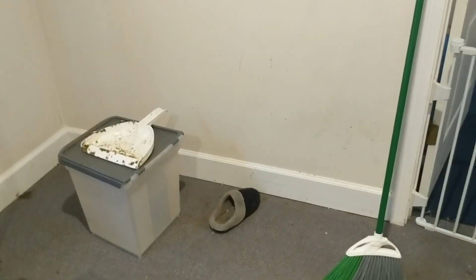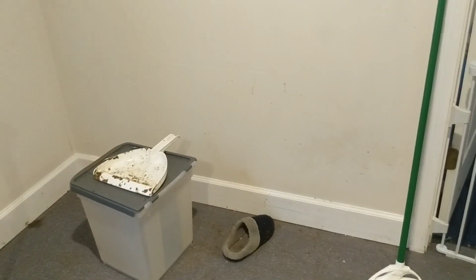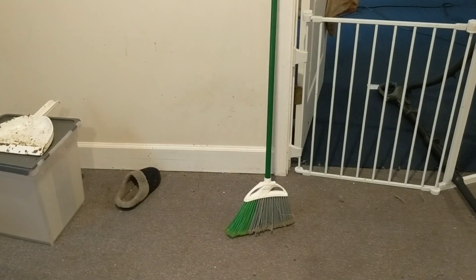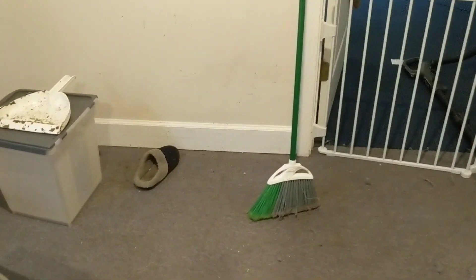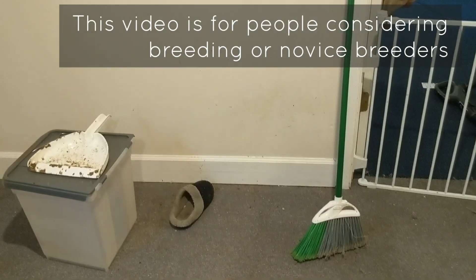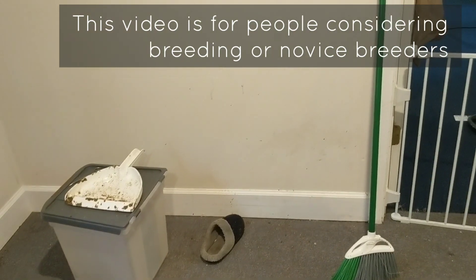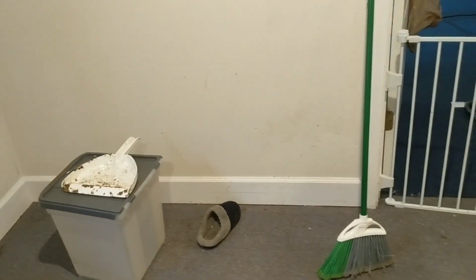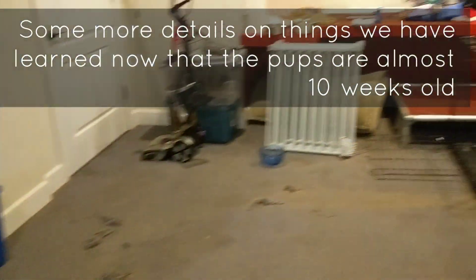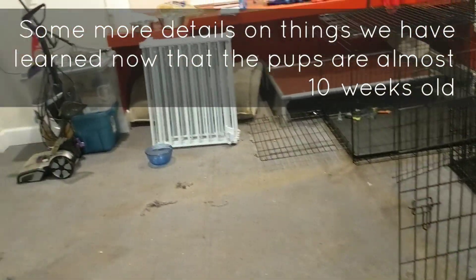This is another Whelping Area Chronicles, because you need to know what you're getting into if it's your first time breeding. This is just a first-time breeding tip as a favor to everyone on what I wish I knew before I went into this. This is the room we've designated to the dogs and the puppies.